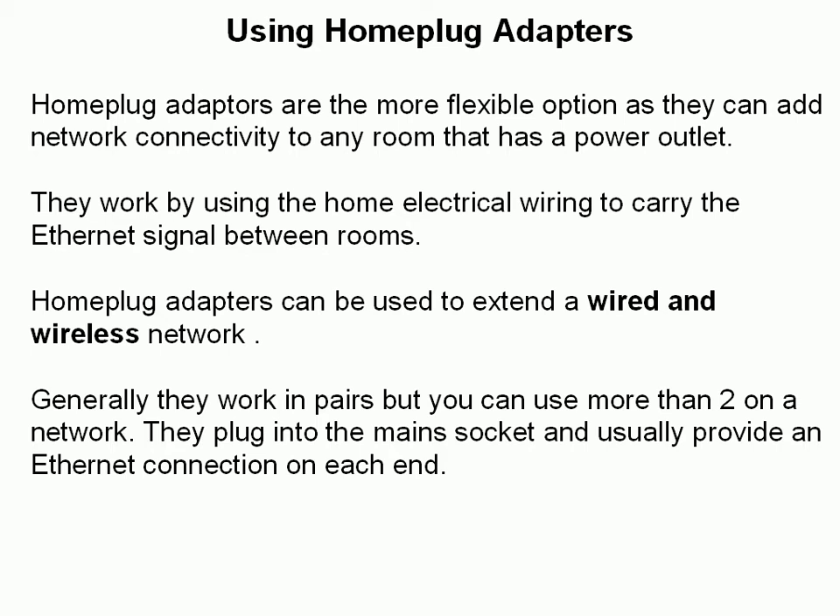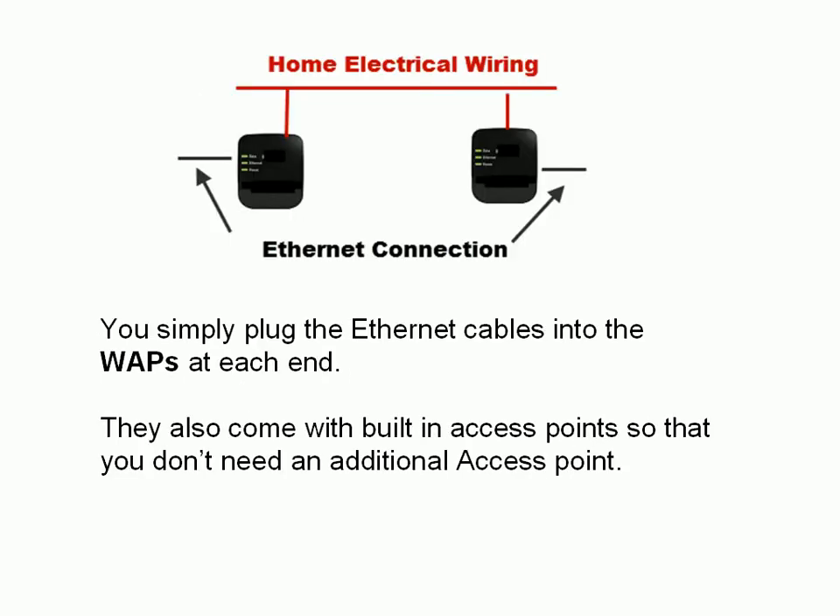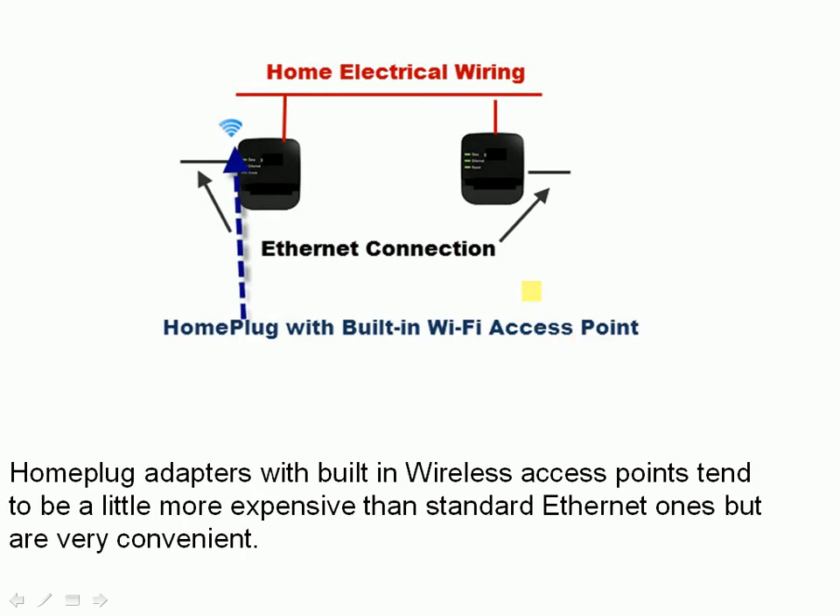Home plug adapters plug into the mains socket and usually provide an Ethernet connection on each end. Here's our home electrical network — we plug one of these adapters into the electrical socket on each end, connect an Ethernet cable into the home plug adapter, and the Ethernet cable connects to your laptop or computer. They also come with built-in access points, so you don't actually need an additional access point. Looking at the next diagram, this variant has not just an Ethernet connection but also a wireless connection, so it acts as a wireless access point. These adapters tend to be a little more expensive than the Ethernet-only ones, but they save you the cost of buying an additional wireless access point.